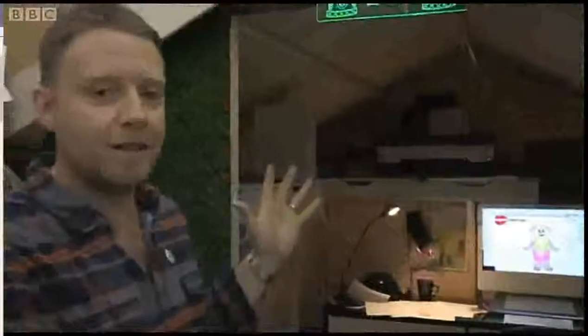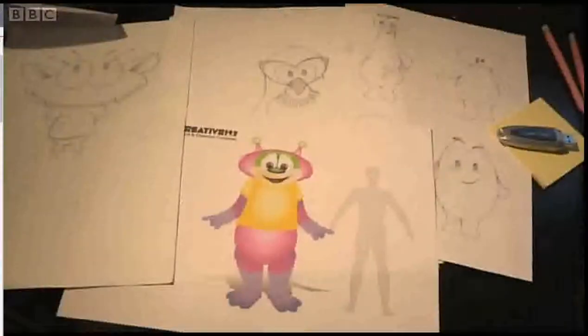Hi, my name's Simon. I'm the Creative Director here at Frenzy. This is my office. This is where the design process starts, with a simple piece of paper and a pencil sketch.